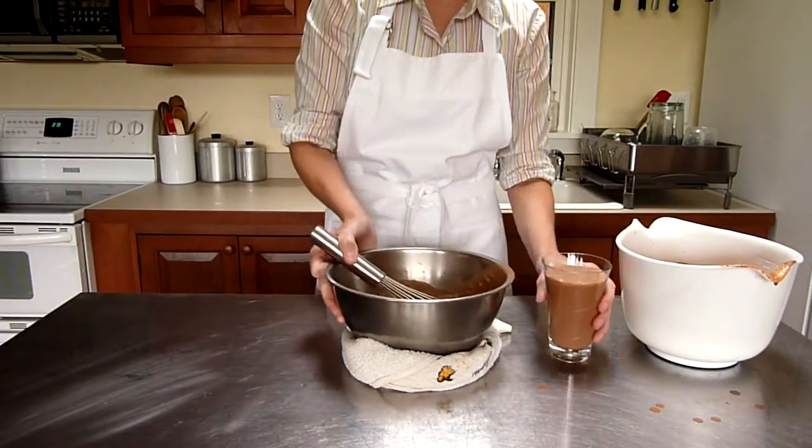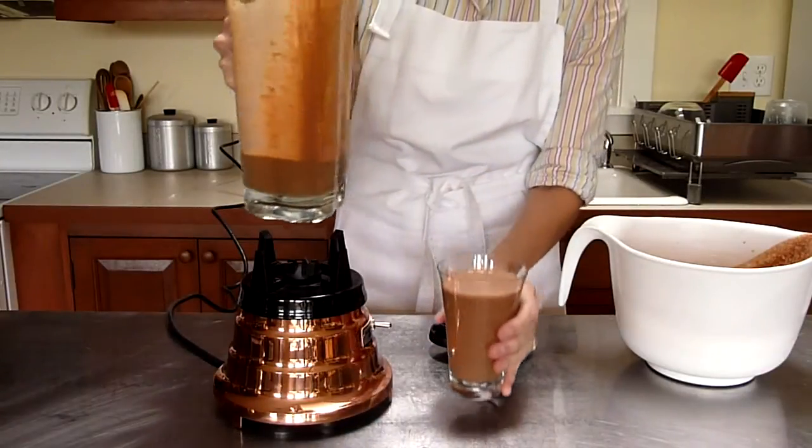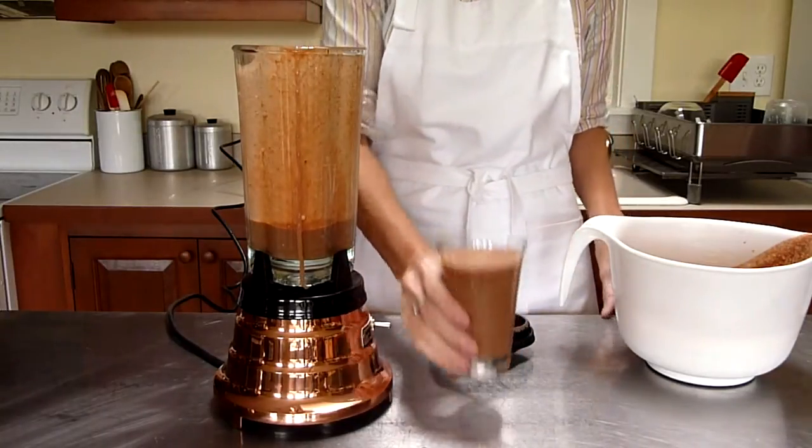It's nice and frothy. We have nicely frosted — whipped, probably a better word — drinking chocolate.